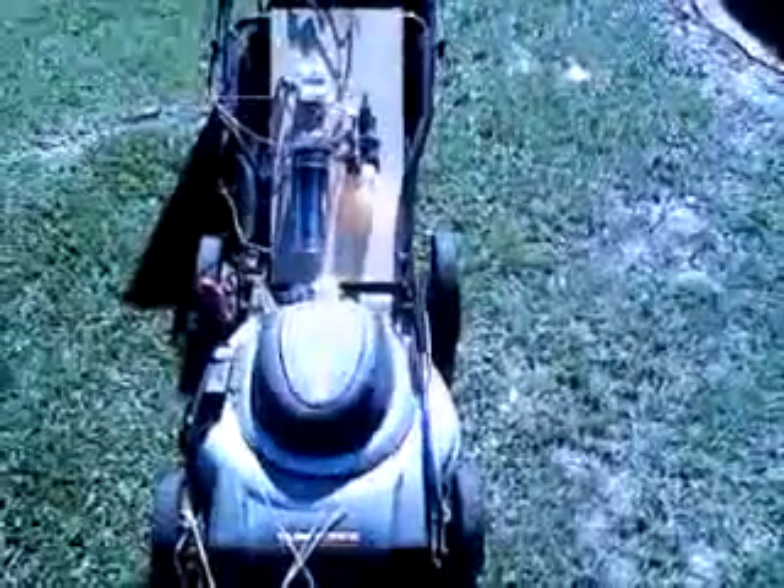This is it. And it's not hooked up to the lawnmower, but I wish it was.